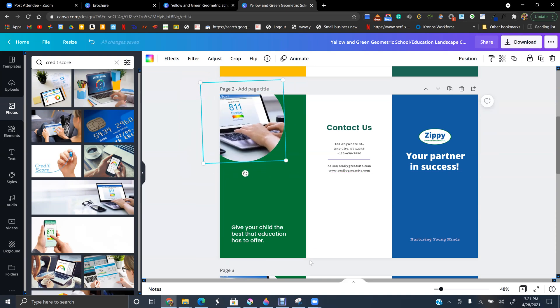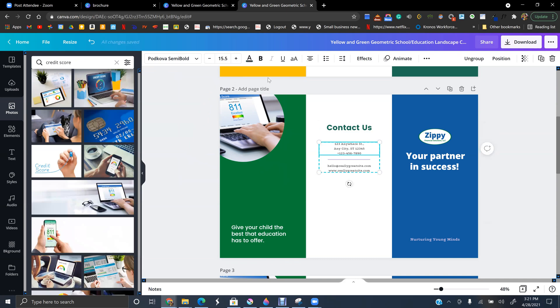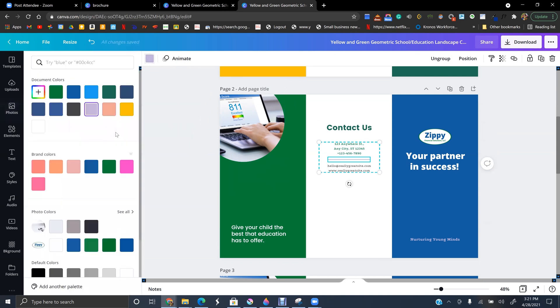For the heading and contact section, change it to your color — mine is green. I would not put too much stuff in the contact section because you do want people to be able to see it clearly.